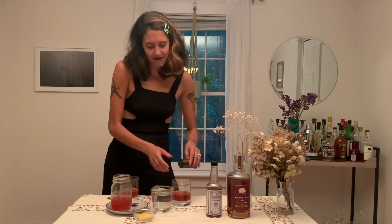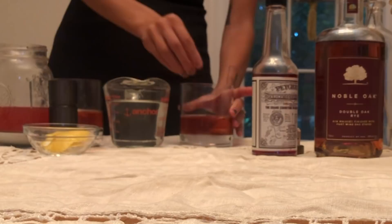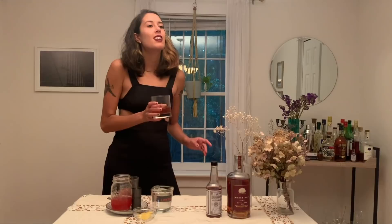You can finish it off with a little bit of lemon peel around the rim, and then just toss that in. And then I need ice — hey, Barbak, got some of those big ice cubes?